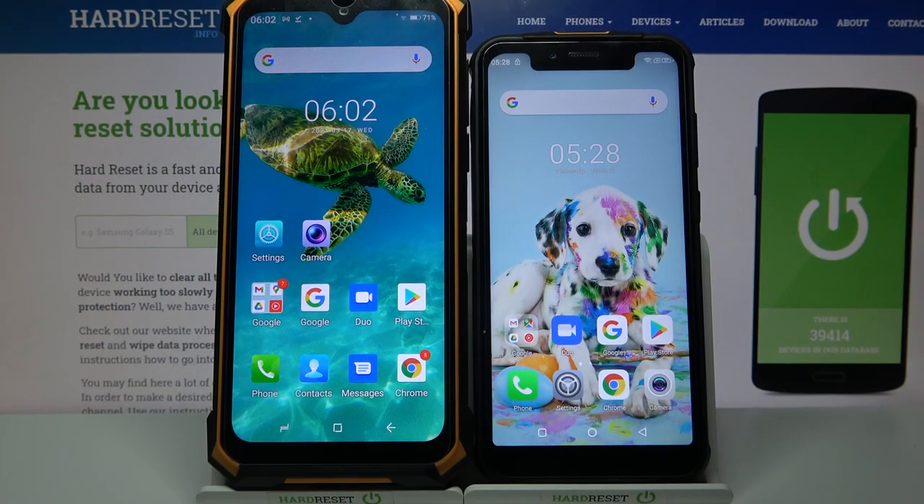Hi! Today I would like to show you how you can transfer files from an Android device to a Ulefone Armor 5S.